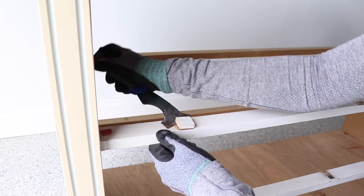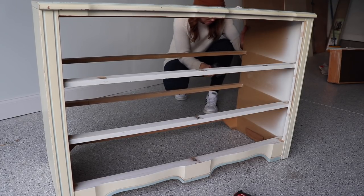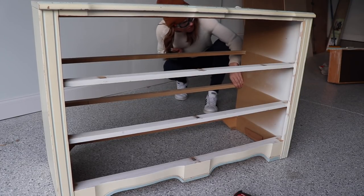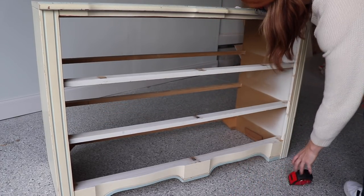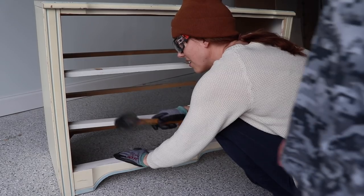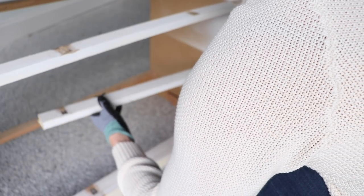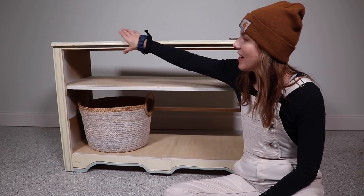I also removed the drawer stops and the little sliders. I decided to remove the middle shelf because I wanted the bottom to be big enough to hold some baskets so it didn't look like a dresser. I tried pounding these out with a mallet but they were pretty secure, so I decided to leave the back one in to help with the structure and support. I used my jigsaw to remove the front one — in hindsight a reciprocating saw would have worked much better. Once I got it cut in half I was able to pound the pieces out. There was a big divot in the side where these were, but I'm going to fill that later.